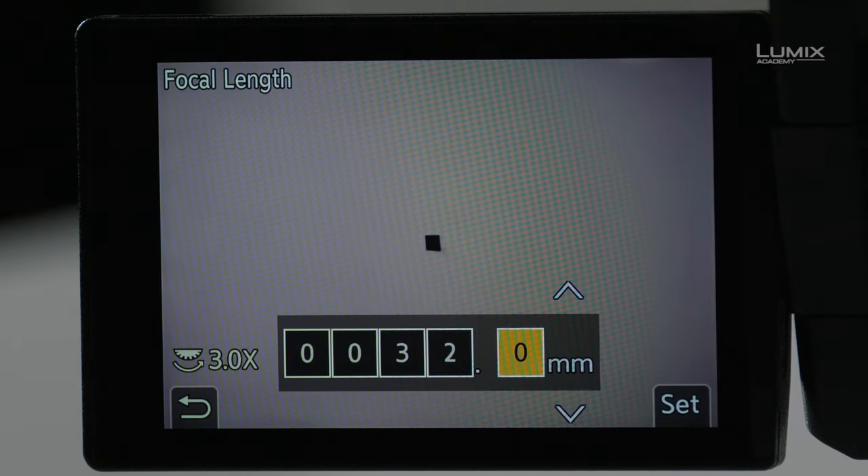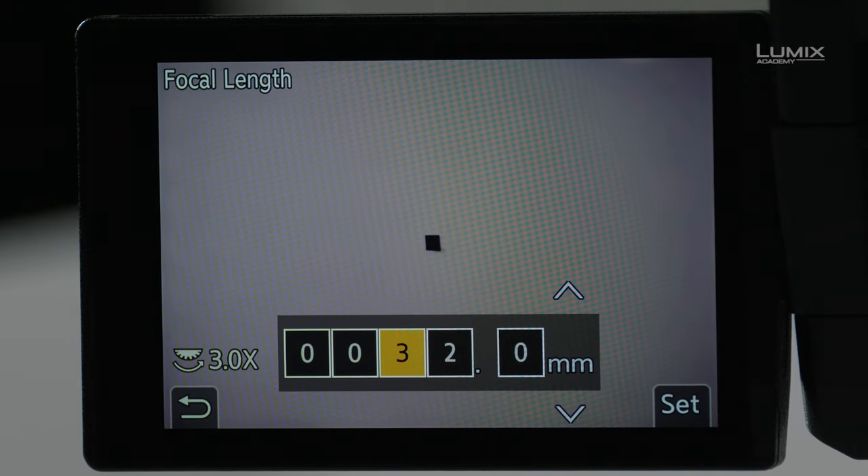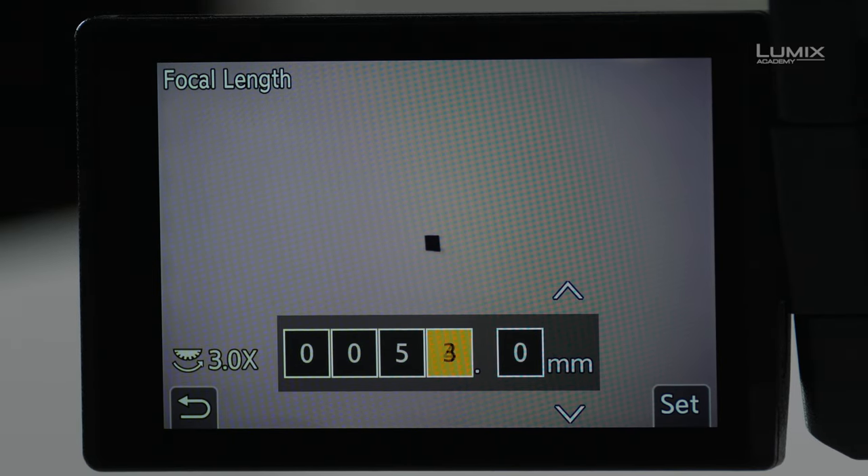The next option is Focal Length. Here I need to enter the actual focal length of the lens. In this case it's 58mm, so I'll type that in — up to 58mm.